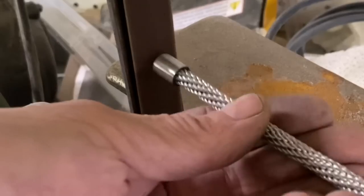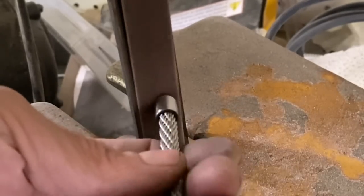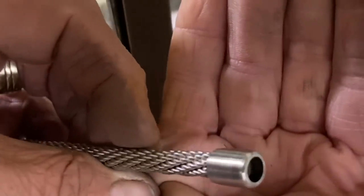Again giving it a little chamfer to the edge, making sure it's nicely rounded and not sharp at the top. You can see it makes a really, really pretty cap.